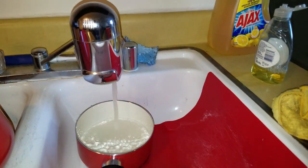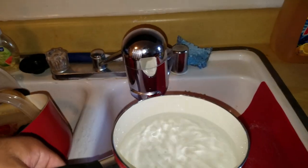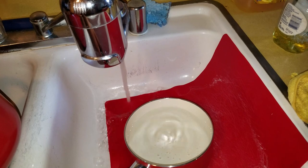I'm gonna teach you guys how to make macaroni spaghetti. Check it out. First, what you want to do is get a pot with water in it, because you can't have noodles without boiling water.